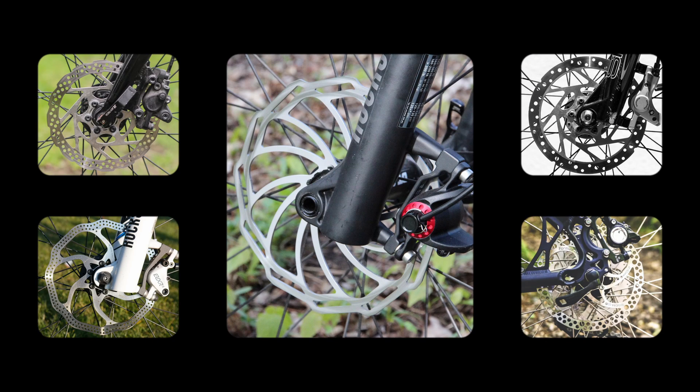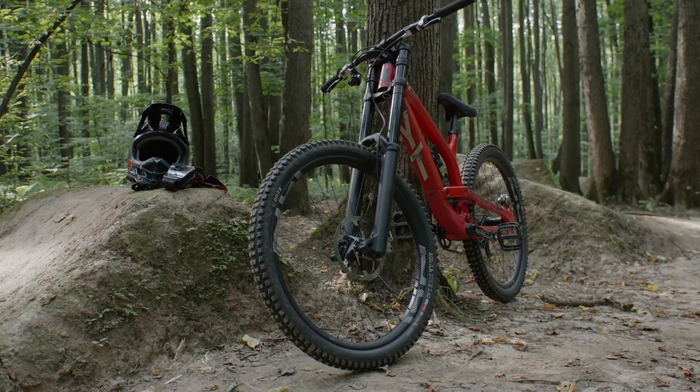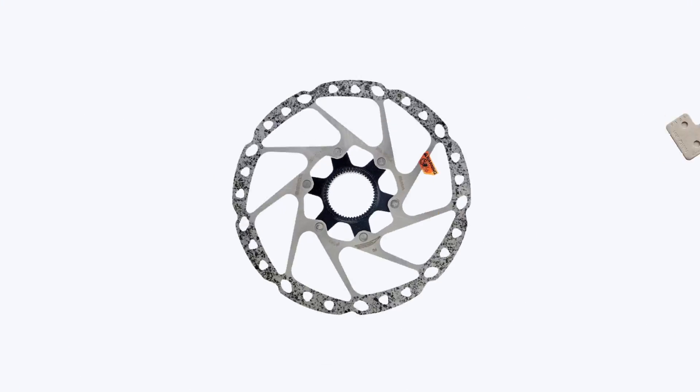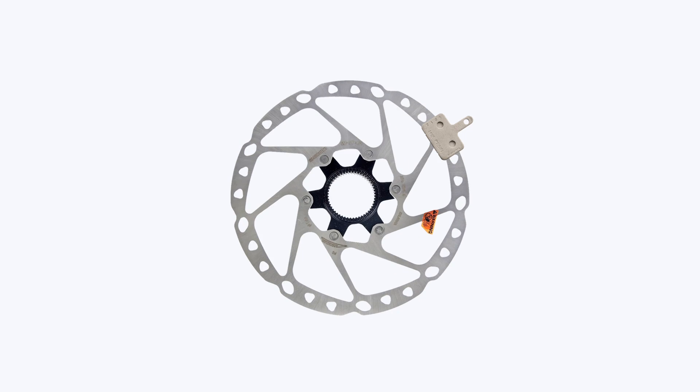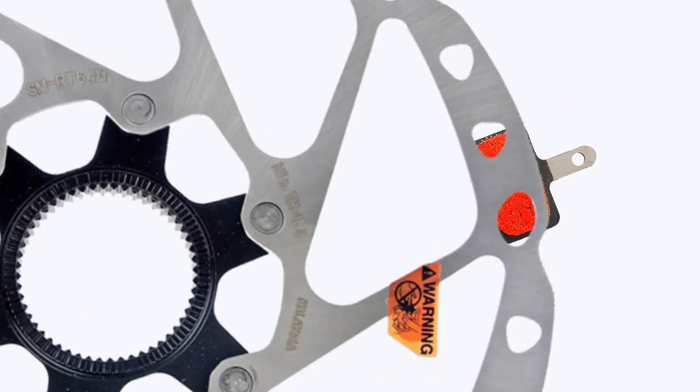The final feature of a disc rotor are the holes and patterns on the braking surface. Apart from being aesthetically pleasing, they have two other functions. Firstly, the cutouts shed water and dirt that would otherwise build up when riding. Secondly, the position of the cutouts allows them to lightly score the pads and stop them being polished by the rotor and subsequently glazing.